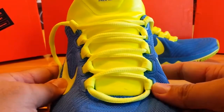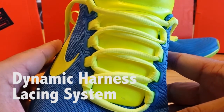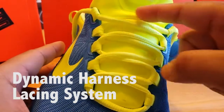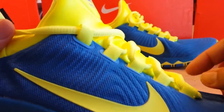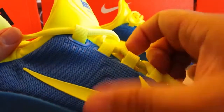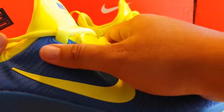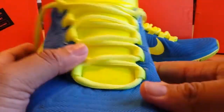Looking at the tongue area, they use what they call a dynamic harness lacing system. The looping system is very reminiscent of the Jordan 10 model. When you pull on the shoelaces, the loop points pull up the shoe and lock down your foot where the laces are. It's not dynamic Flywire, but it provides a very similar purpose and is a good alternative.